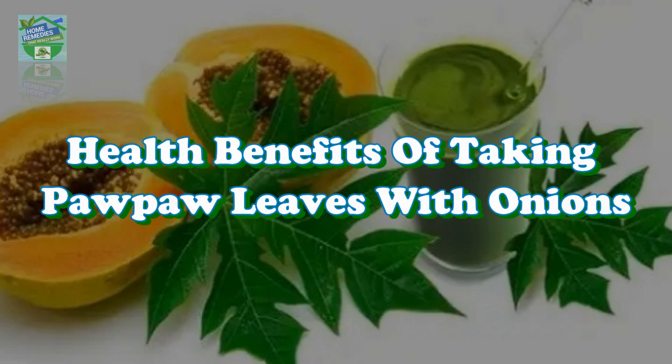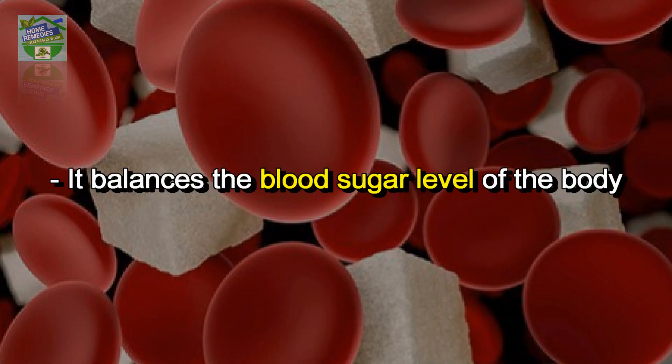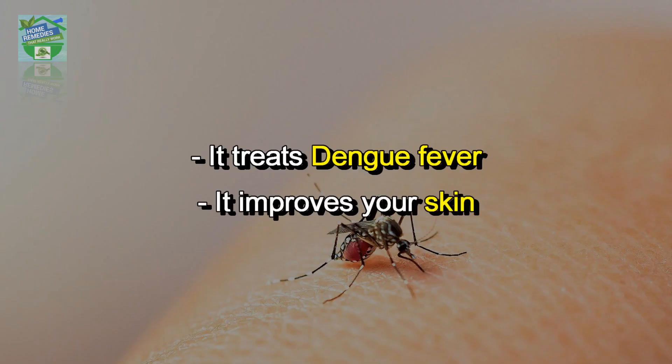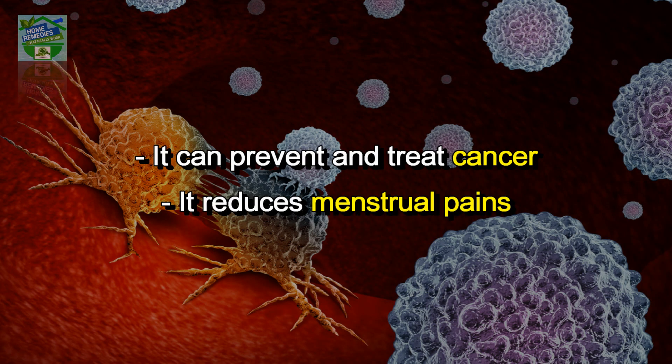Health benefits of taking pawpaw leaves with onions: it balances the blood sugar level of the body, it supports hair growth, it helps digestion, it treats dengue fever, it improves your skin, and it can prevent and treat cancer.